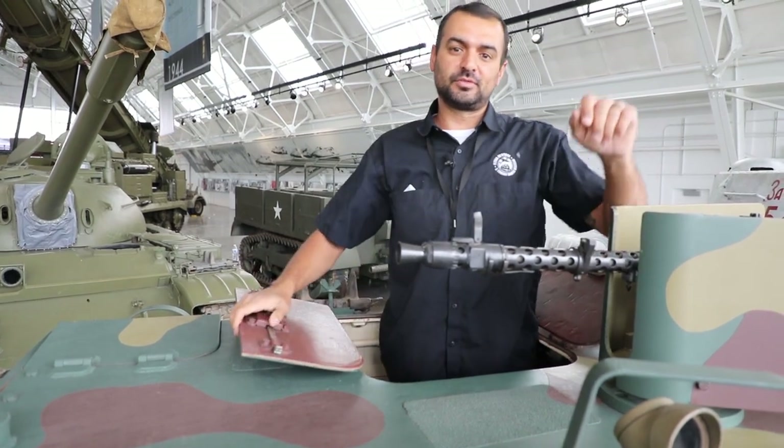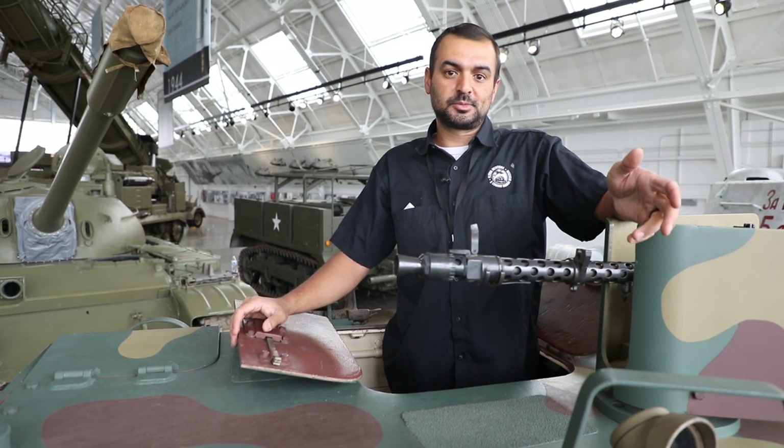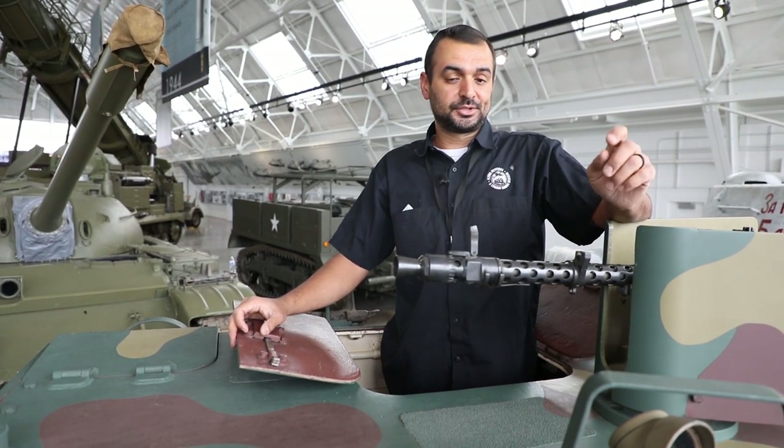And that is it for our Hetzer. If you like these videos and want to see more, hit that like and subscribe button and I'll see you on the next one.